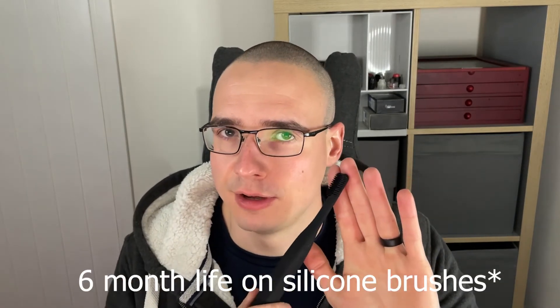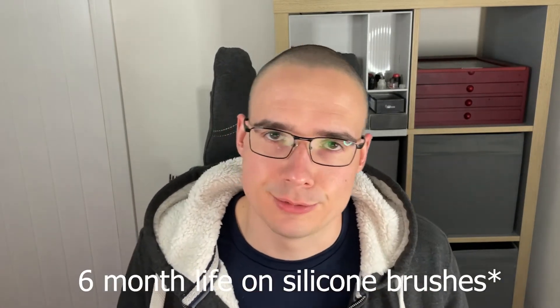These brush heads are also designed to last for about three months, especially the silicone one. Links will be in the description for you to check out their claims yourself.